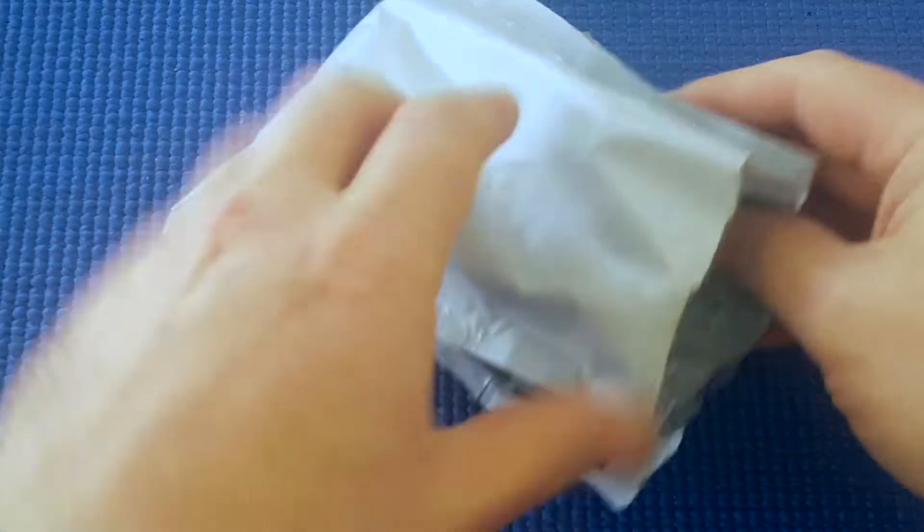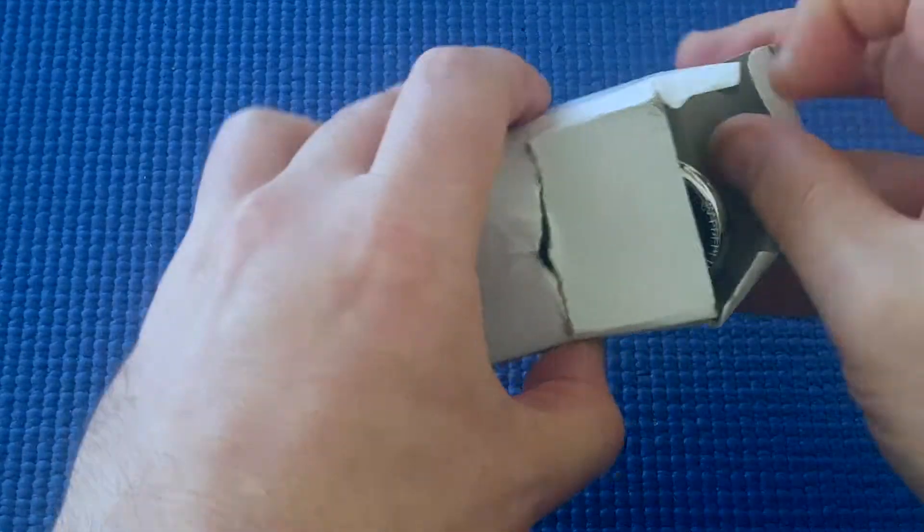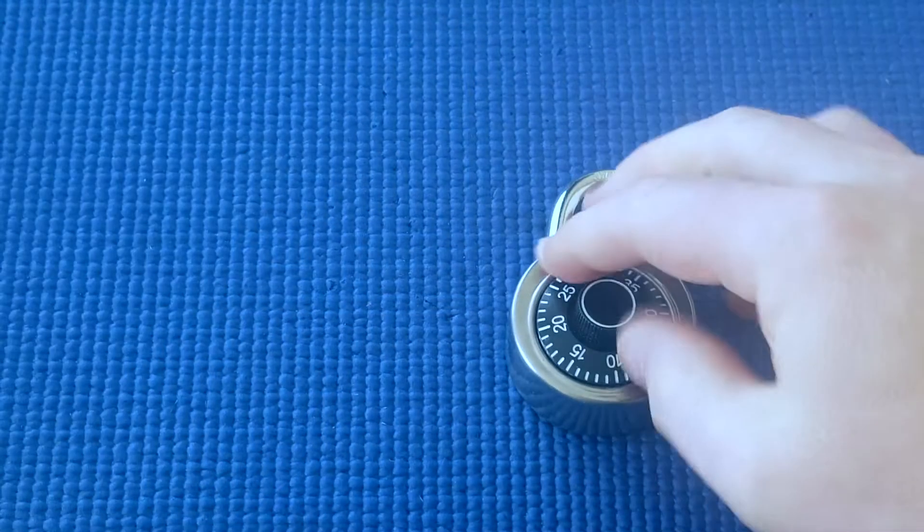Hey! I got one of these dial combination locks from Aliexpress. I haven't played around with this one at all.